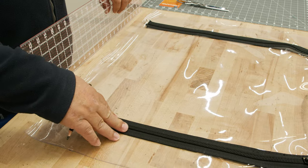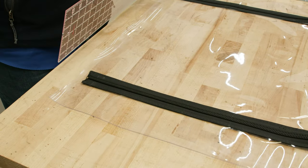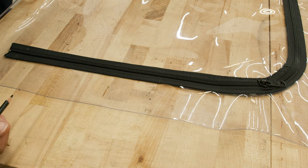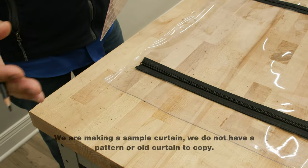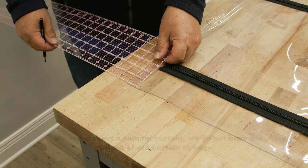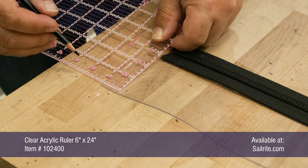This is a sample of an enclosure panel. I'm not making it off of any old panel or a pattern. What I want to do is mark where a zipper would go on each side with a Z. Typically what you would do is use your pattern or your old panel as a reference for where the zipper should start. Usually zippers start at least an inch down from the top edge so that a binding can be sewn on later.